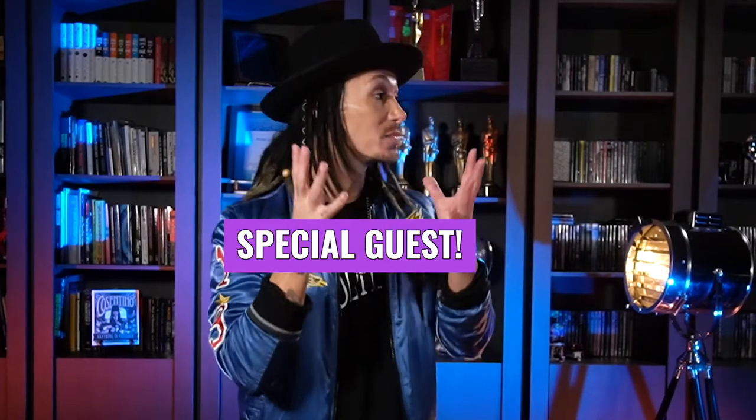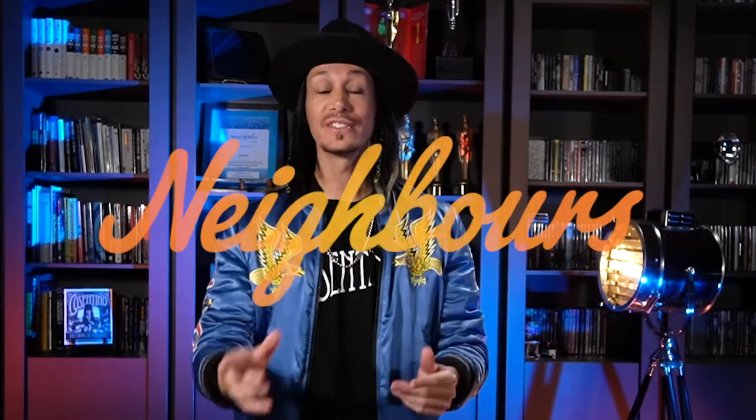What's up? I'm Cosentino. On this particular video we have a very special guest. I'm super excited. It's Carla Bonner. You may recognize her, and actually most of you would recognize her from the iconic TV show — or really an institution — Neighbours. So believe me, you want to stick around for that.